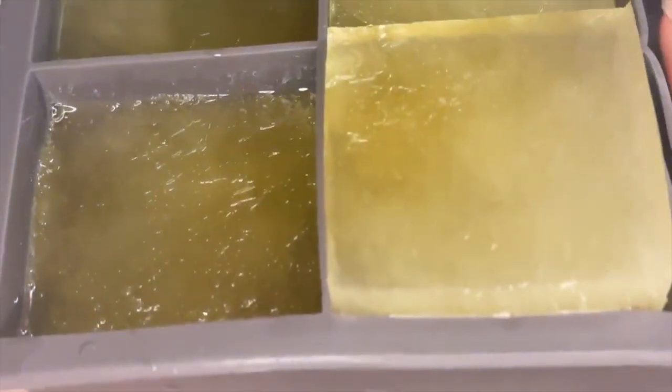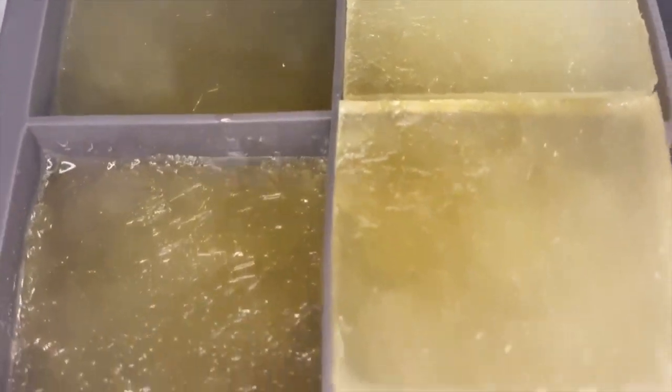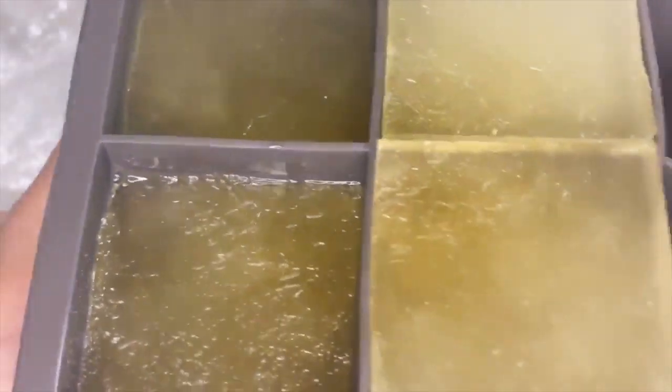You don't have to use this — I only used it because I had it. I ended up freezing the pineapple juice into this ice cube tray, so that's what you see here.